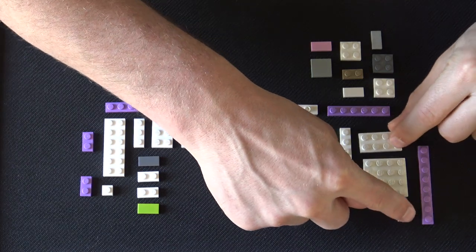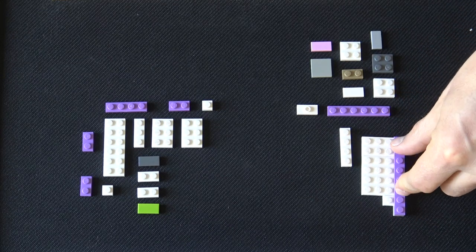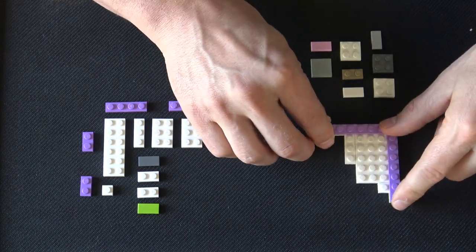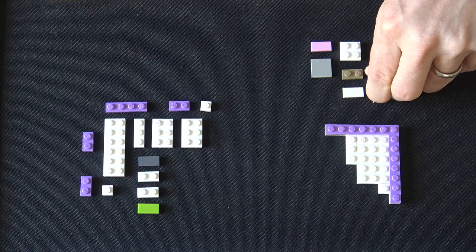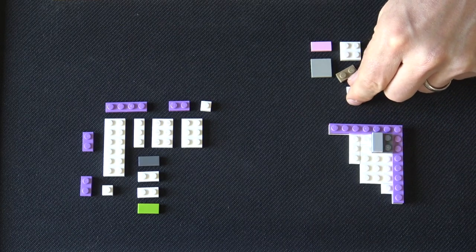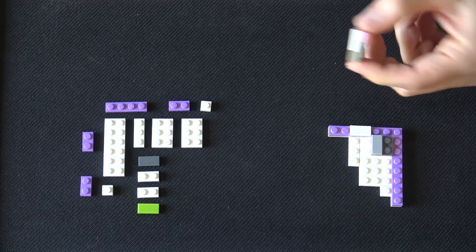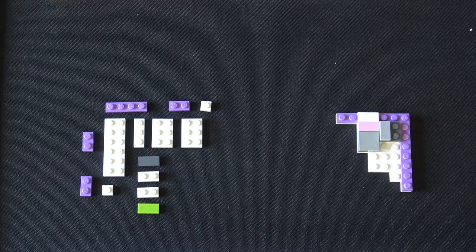We're going to start by building the base. There are two sections of the base that are sort of separate and they're going to end up hinging together. We've got some plates laid out — we just push those together and then connect them with these 1 by 6 plates over top. That's the structure on the bottom. We're going to stack a couple of 2 by 2 plates with a 1 by 2 tile and that's going to go just here in the corner.